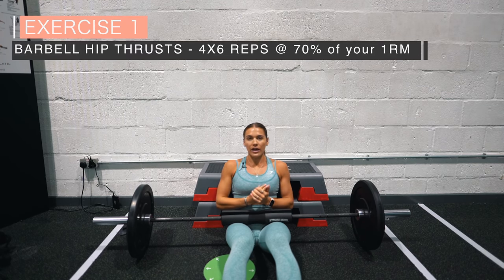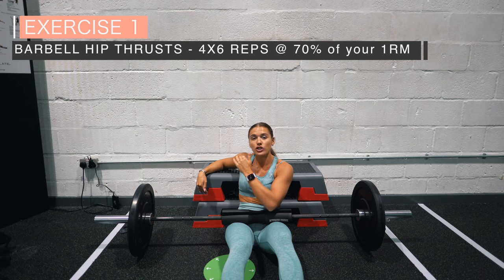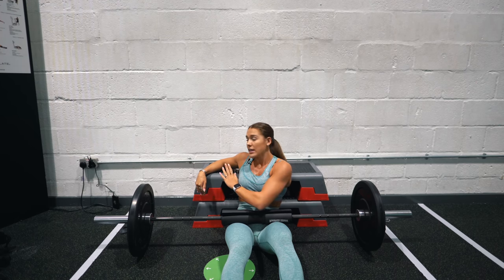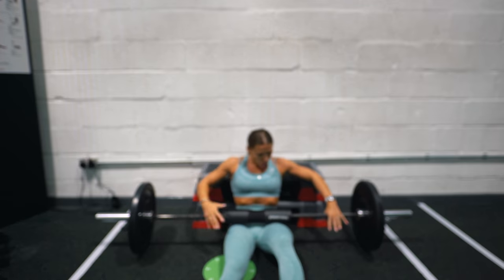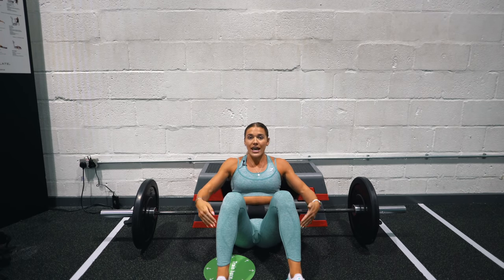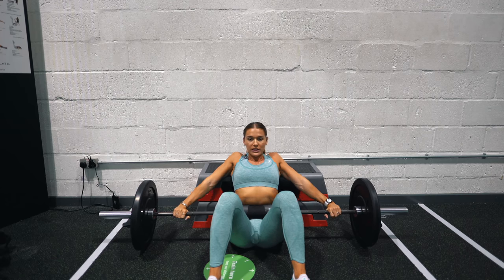Barbell hip thrusts — my favorite glute exercise. Key points: in terms of the bench height, you want it roughly just underneath your scapula, not near your neck. Some benches in public gyms are a little too high. Get your barbell pad, and for your foot position at full hip extension, you want your shins perpendicular — basically creating 90 degrees.